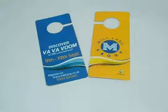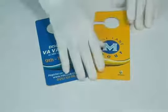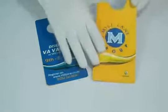Thank you for visiting us. This is the video about die-cut door hangers. The standard size for door hangers is 4 by 8 inch. The material we use for printing is 310 GSM.